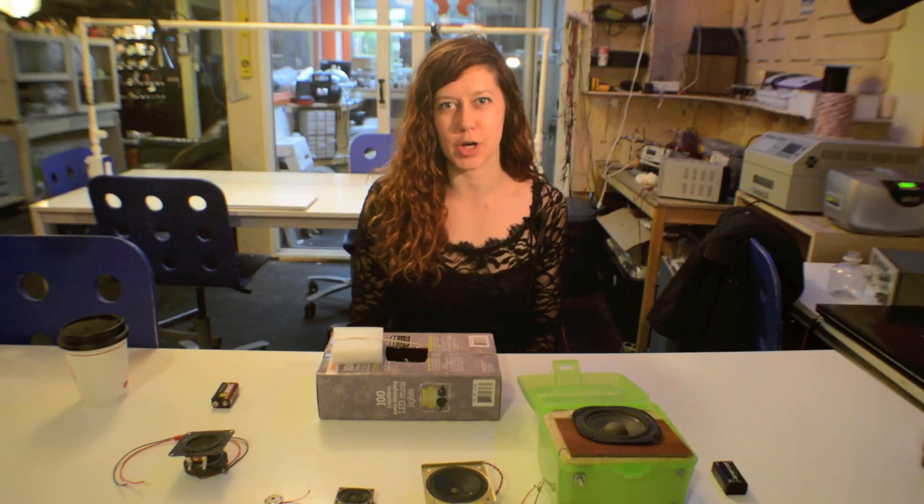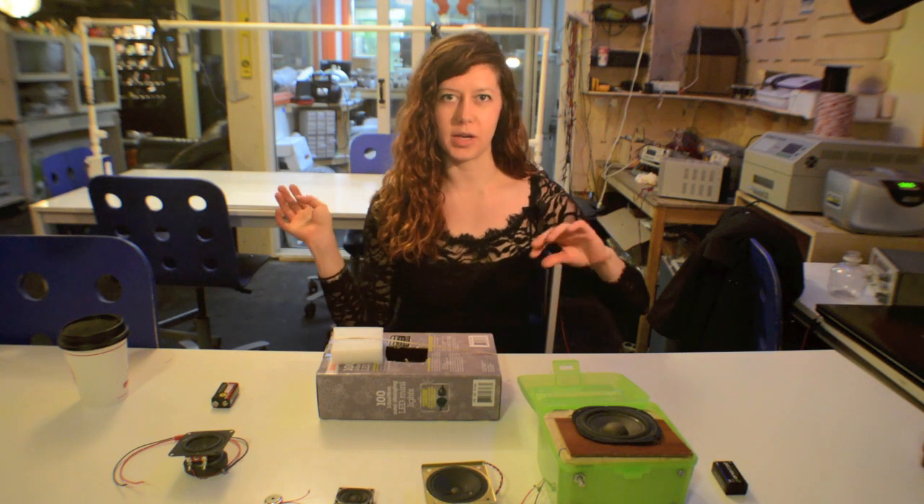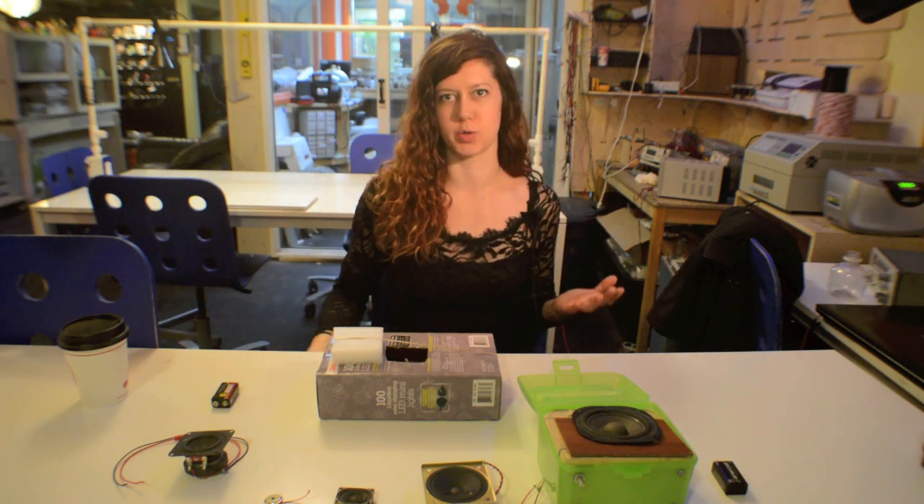Hey folks, I'm Jen Foxbot and welcome to MakerQuest. In this episode, I'm going to talk about speakers and how we can use our understanding of sound to figure out how speakers work.